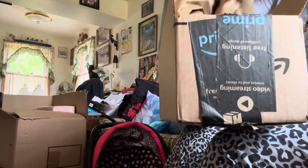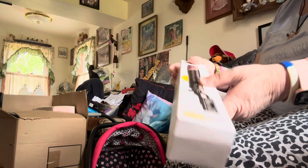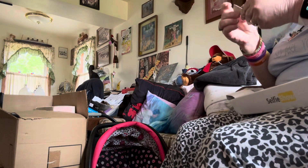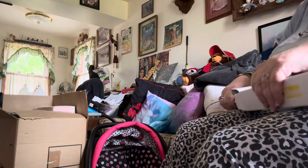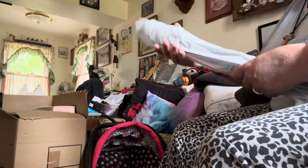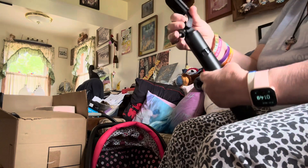Oh my gosh, check it out — for such a big thing, they sent it in this little tiny box. So it's supposed to have a battery — oh, for the remote. I have no idea how to set this up. I'm going to have a time figuring this out. It comes with a remote and I don't even know where the remote is.